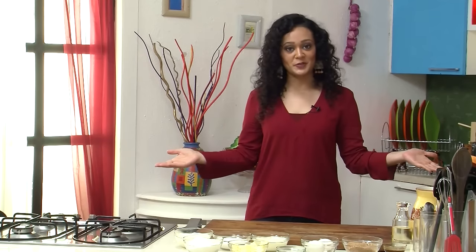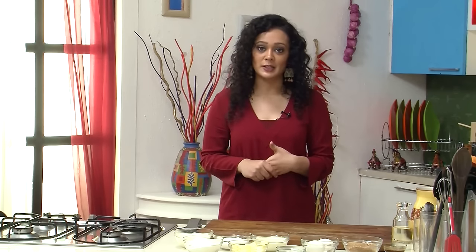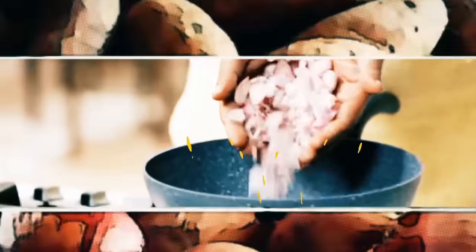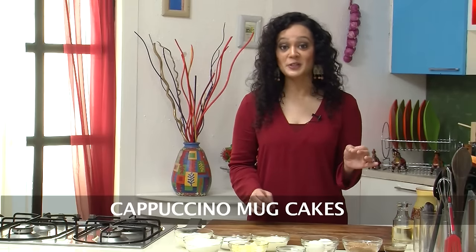Hello everyone, welcome to Sanjeev Kapoor Khazana. I am Pallavi and I have to host a dinner party tonight. And you know how everyone wants some coffee with their dessert right after the main course. So to make my life a little bit easier, I came up with this wonderful idea of combining dessert and coffee together. So let's start baking my wonderful Cappuccino Mug Cakes.